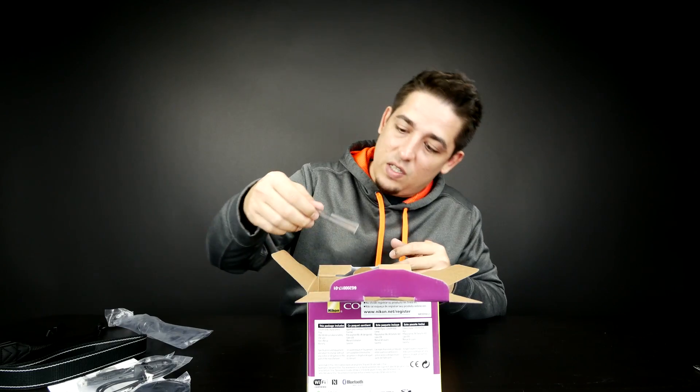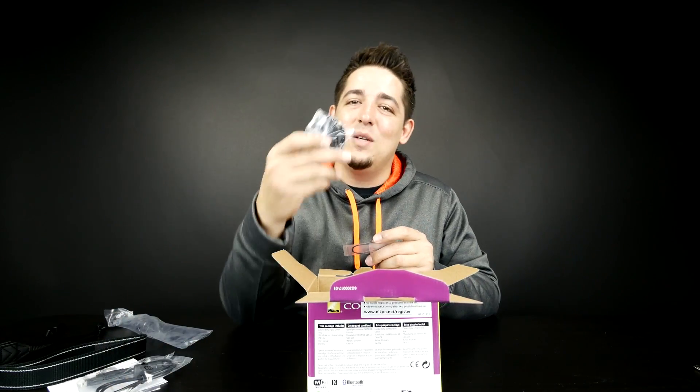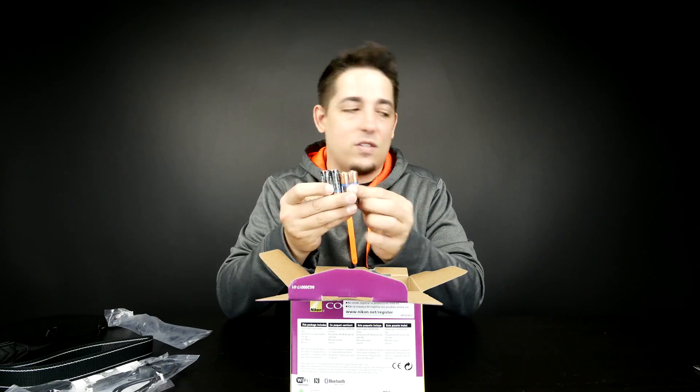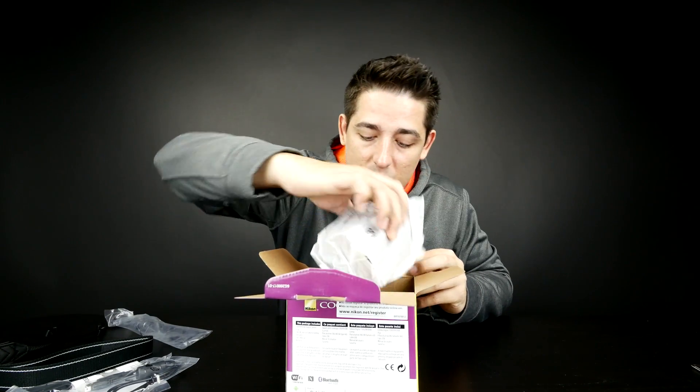Then you've got a small little strap — turns out it goes on the lens cap, which is very convenient. And it came with batteries! I didn't mention this yet, but this camera takes four AA batteries.